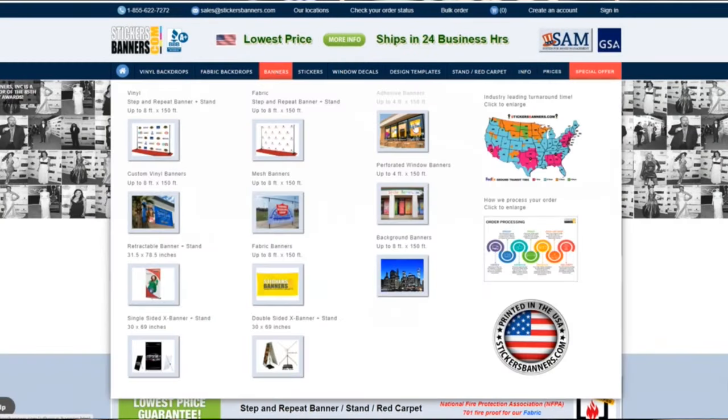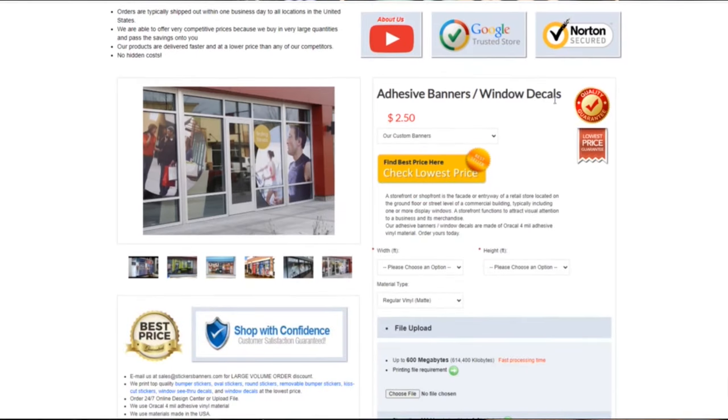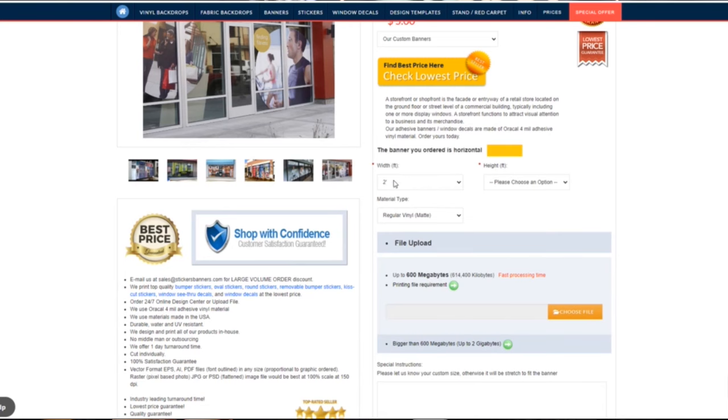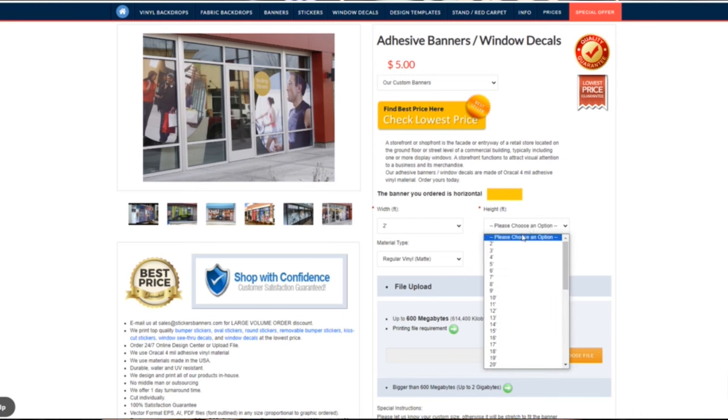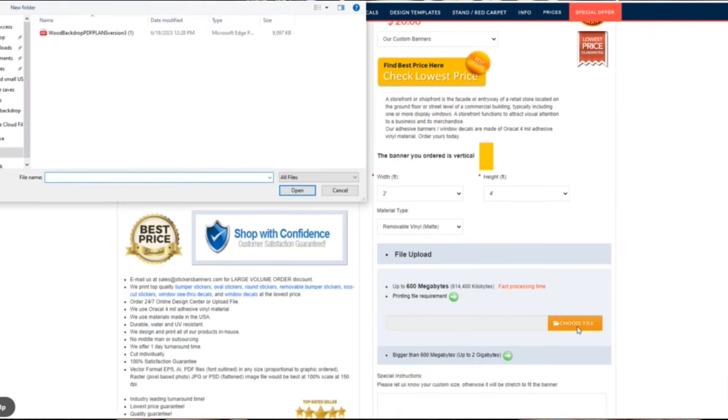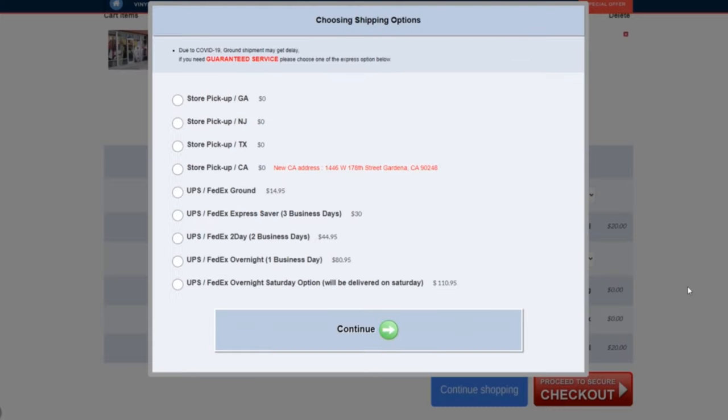The last option is ordering online — something I had never tried for our props before, but I wanted to give it a try to see if you can find a better deal. I saw someone on Instagram — go check her out, she's pretty awesome, The Party Crafter — and she mentioned where she got her vinyl from. I was a little scared ordering from a site that looked a bit old, but I said let's just find out together. I ordered the same Woody character I had made, and it was cheap.